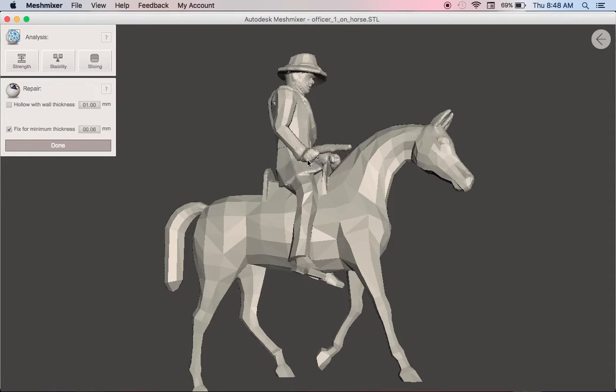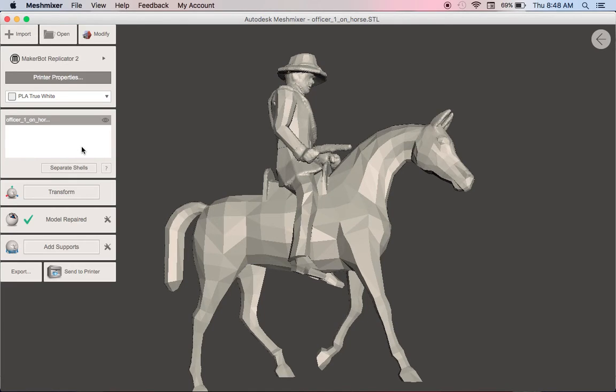If you look now, you can see how it's thickened up around the pistol. There is still detail on the face, around the brim of the hat. Once we're done, you can export this or send it to the printer if you're connected. And that's how you thicken a model for printing to guarantee that you will get a good result.